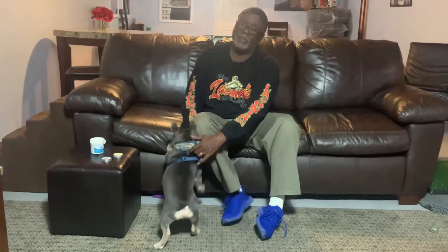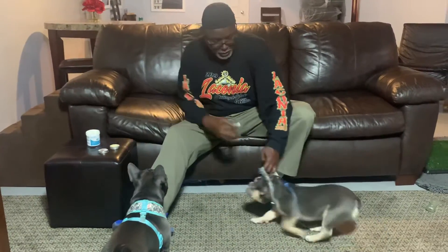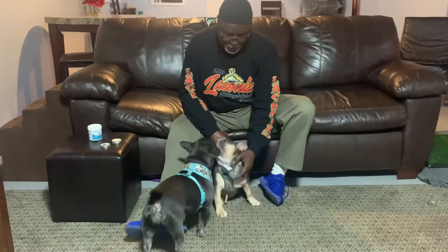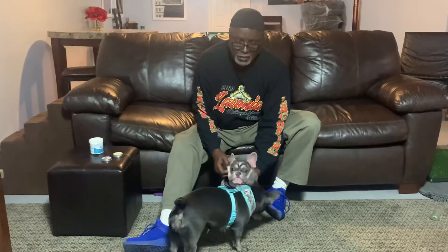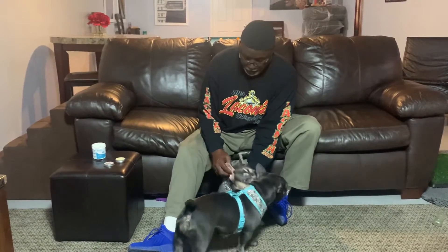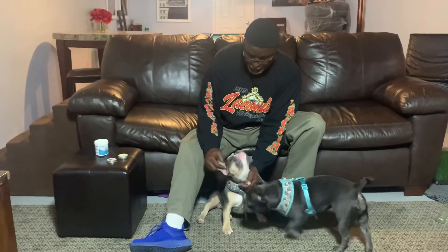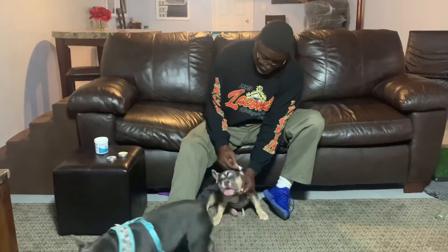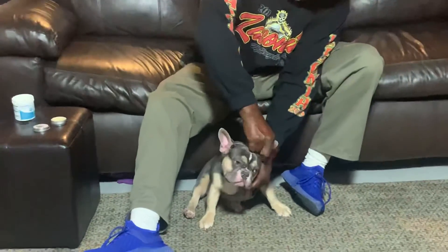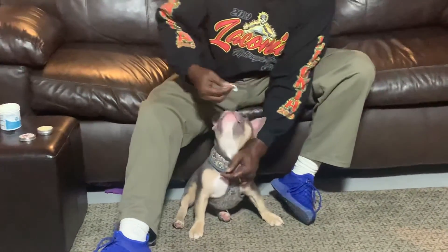Now this one here is Zeus — we can do the same thing to him. They usually act pretty well but I guess they're getting their TV time. Now look at him — now he likes it. Let me get that other ear over here, get in there and get that other ear cleaned up too. As I said before, there's not much to it — just want to get in there and make sure you get any dirt out.